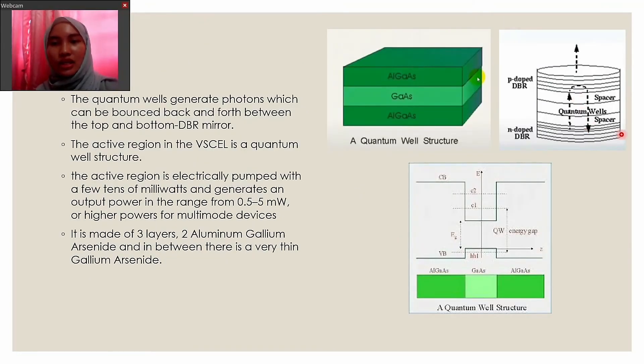Next, this is the figure of the quantum well structure of the VCSEL. The quantum wells generate photons which can be bounced back and forth between the top and bottom DBR mirrors. The active region is electrically pumped with a few tens of milliwatts and generates an output power in the range of 0.5 to 5 milliwatts.